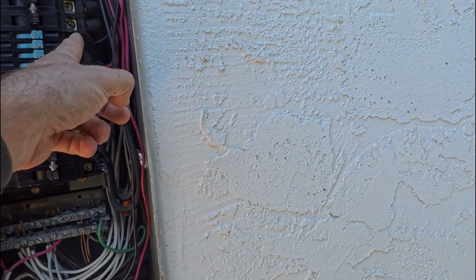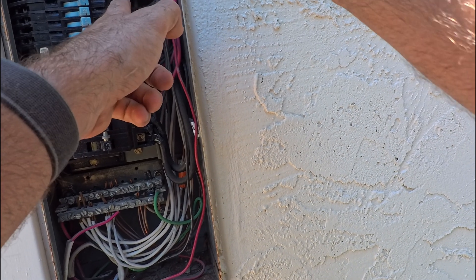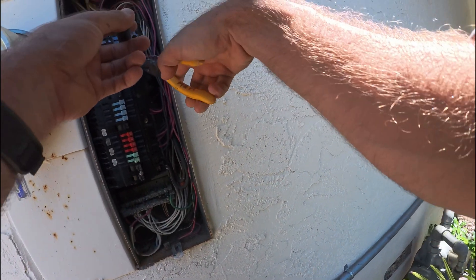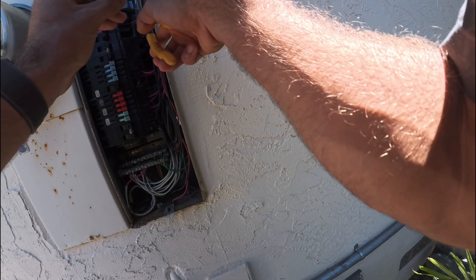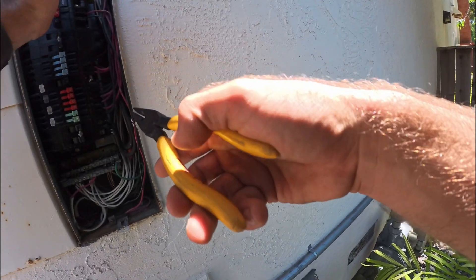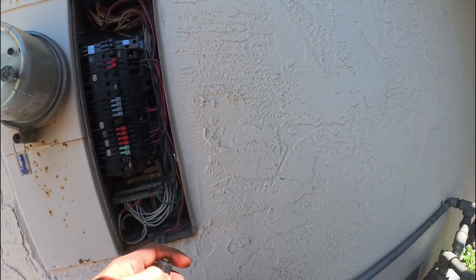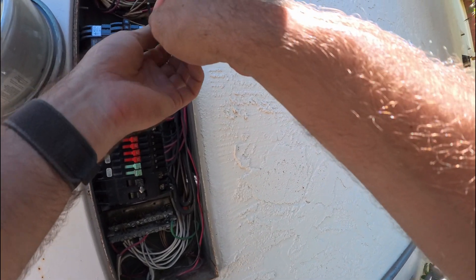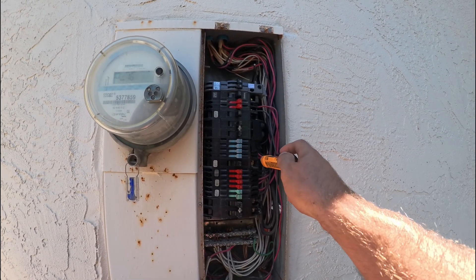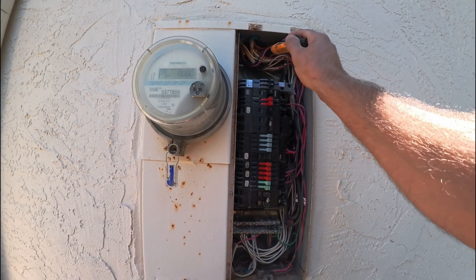Turn these off, turn the panel off. Tape the exposed terminals here just so I don't accidentally push anything into that. It's a 20-amp breaker so you have to make sure that the wire is ready for that, which this is a 12-gauge wire — good. I'll double check that nothing's hot except the main. It looks like we're good.